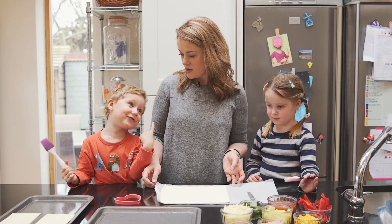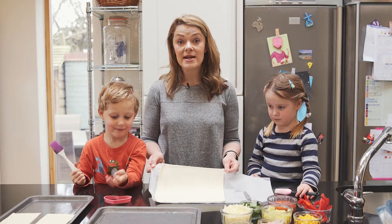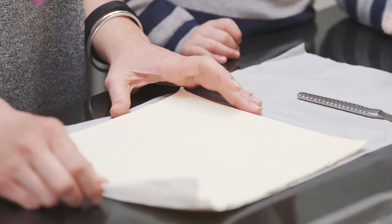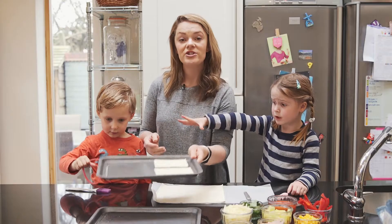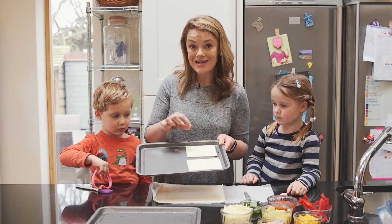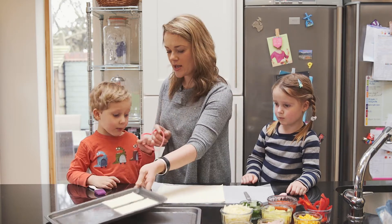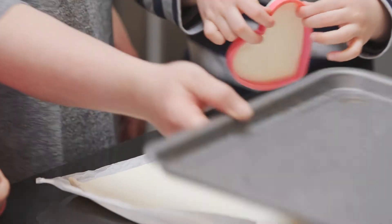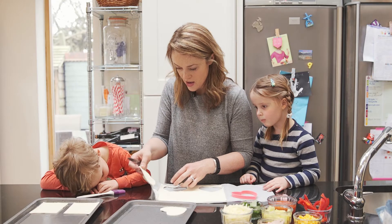We've got some ready-roll puff pastry rolled out and we're going to cut some shapes out. Whatever shape you cut out, you need to just score a little line inside — about a centimeter inside the shape — and we'll show you why in a second. Shall we do a heart? Pop it on the baking sheet.